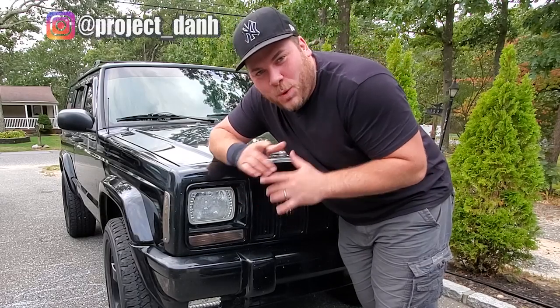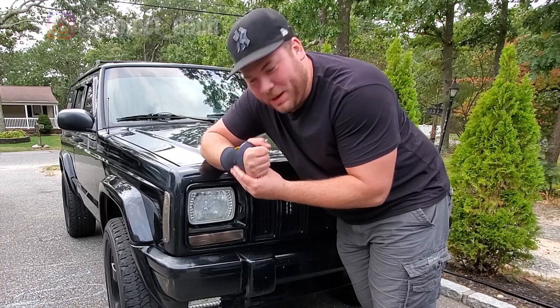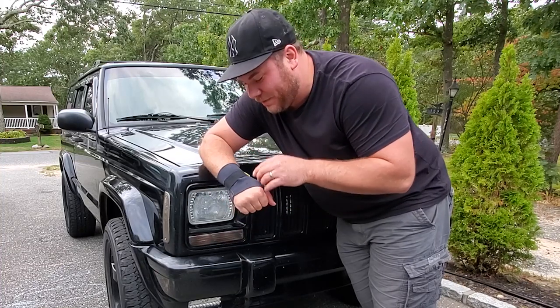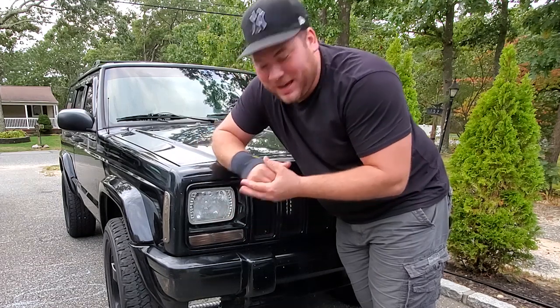Hey, what's up guys, I'm Dan H and welcome to the project. First things first, an injury update — my wrist is doing better. It's still a little swollen but it's gone down significantly, I have better range of motion, so I have a feeling the wrist brace is coming off soon. Thank god, because it's been a month.